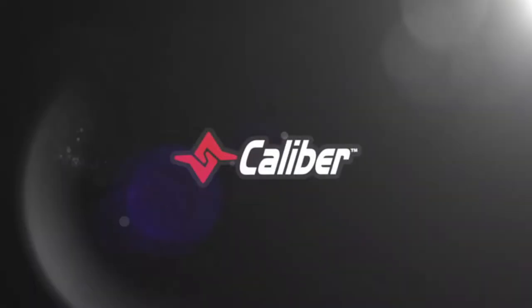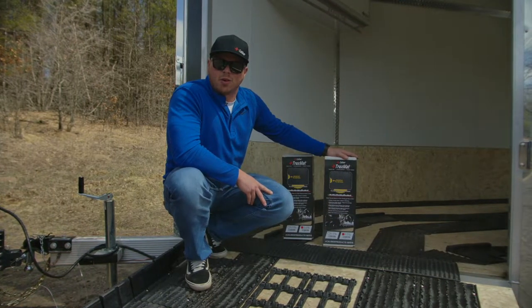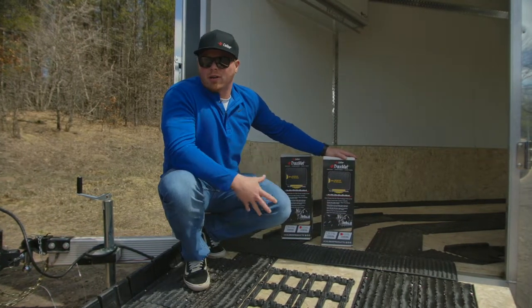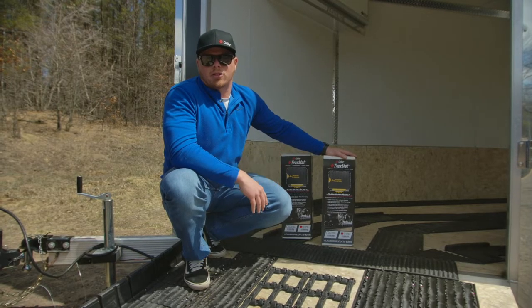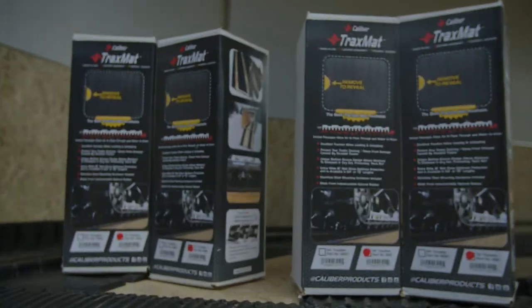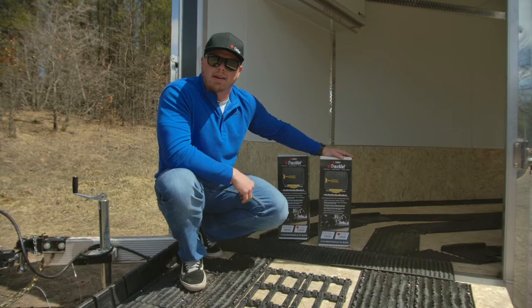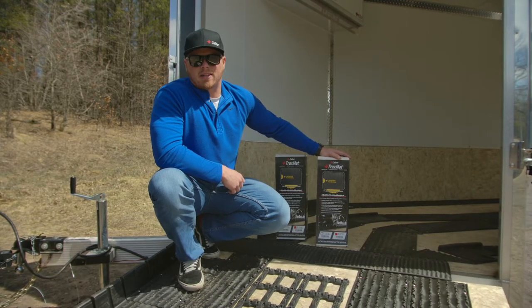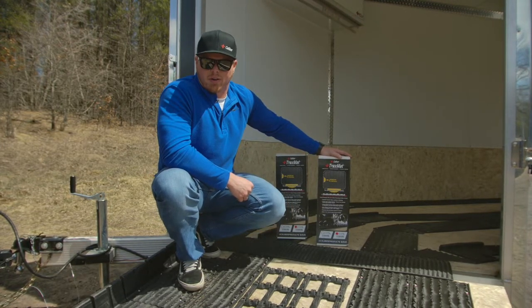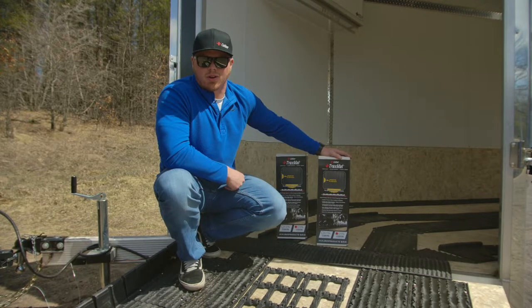We're going to be talking about our tracks mat here today and also recap some things from episode 4 when we installed our tracks grabbers on the doors. For the tracks mat, it's primarily recommended for inside the enclosed trailer. It's also recommended for studded and pre-studded applications. The tracks mat is offered in two different lengths — a 54-inch and a 72-inch option — both coming in at 18 inches wide. They also feature our patented design, which increases airflow and moisture wicking so you don't deal with premature deck rot and deterioration inside the trailer.